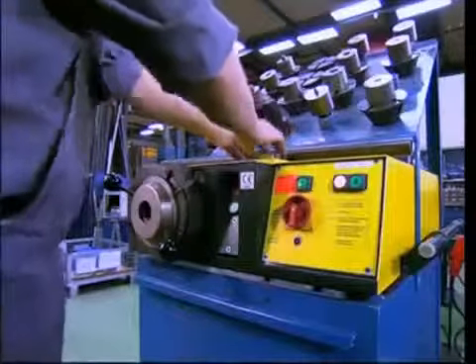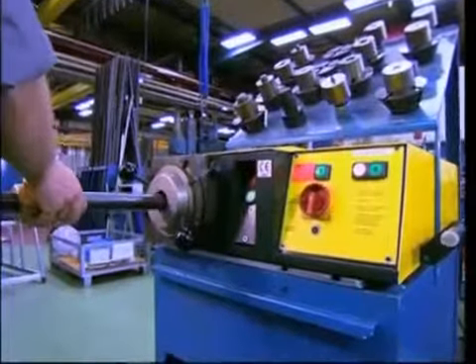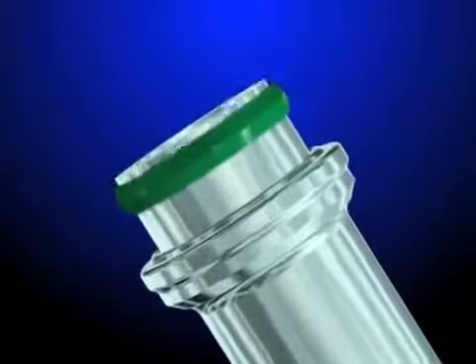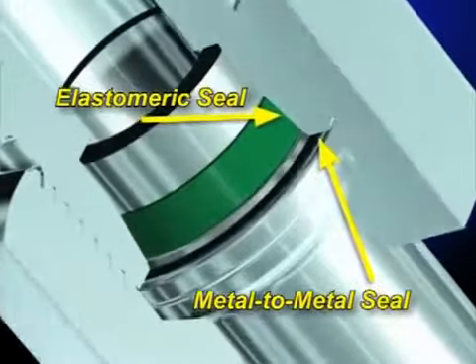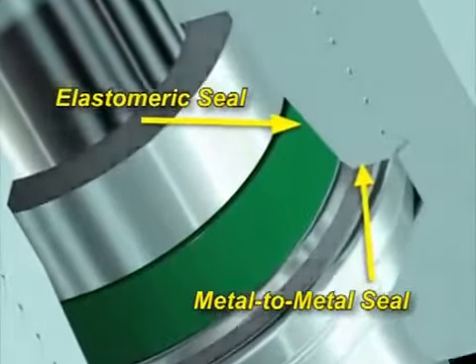The assembly process is simple and easy to perform, even for inexperienced users. Just slide the nut over the tube and insert the tube into the Wall Form Plus machine. With the press of a button, the tube is formed to the proper dimensions in seconds. Add the Wall Form Plus soft seal, and it's ready for final assembly.